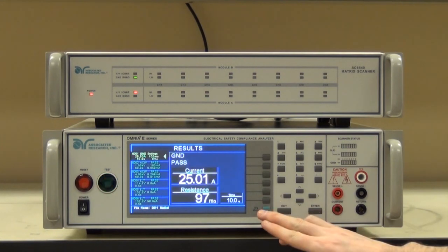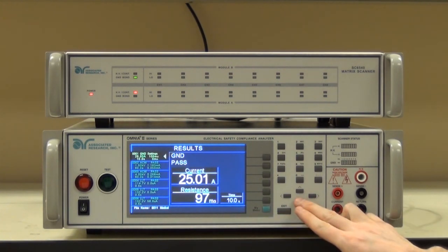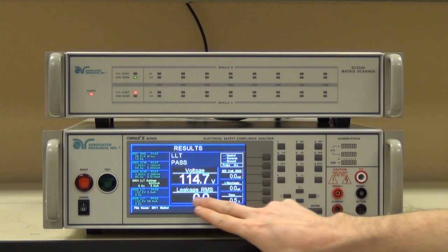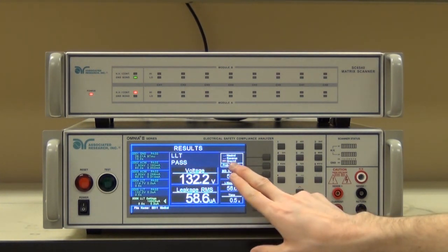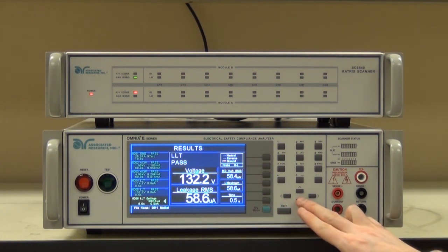Now we can look at the results. As we can see, we passed our ground bond test at 25 amps of current at just under 100 milliohms. Mains AC high pot at a little over 1 milliamp of leakage current. Patient lead high pot at about 260 microamps. Earth leakage test under normal conditions with pretty much no leakage. With an open neutral, with almost no leakage. Now we have an open ground, and as you can see, since the measuring device is not shorted out any longer, we're actually getting a higher value — about 58 microamps — but still well within limits. And this follows for the rest of the leakage tests.